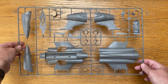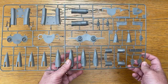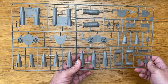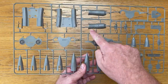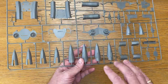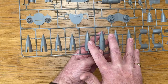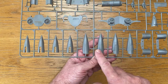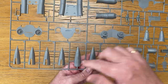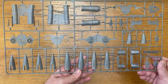Sprue B covers all the engine parts — engine fans and turbines. There's an open engine option on the port side, so there's an engine here with open and closed tail cones for the air brakes. There are two versions as later ones had different electronics and stuff on them. There are also two crew members on sprue B.